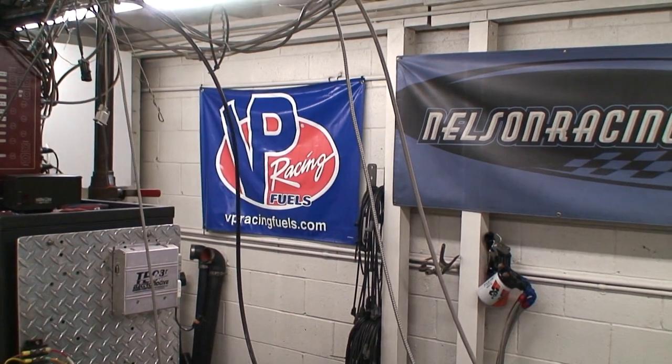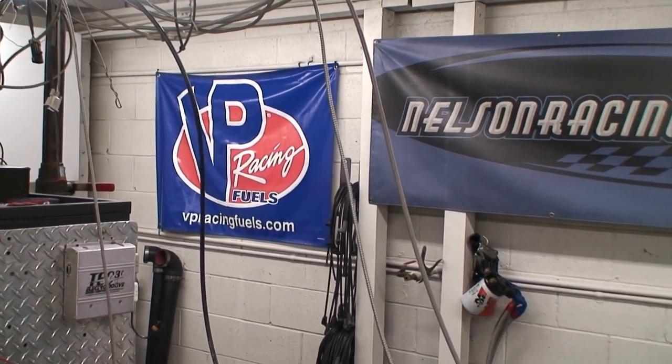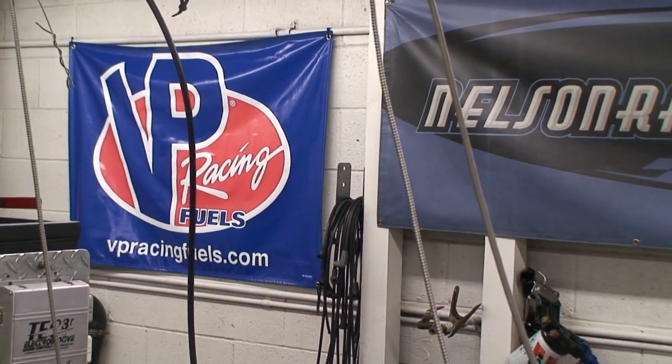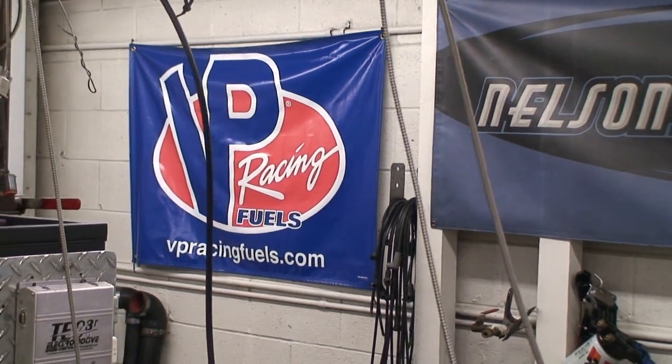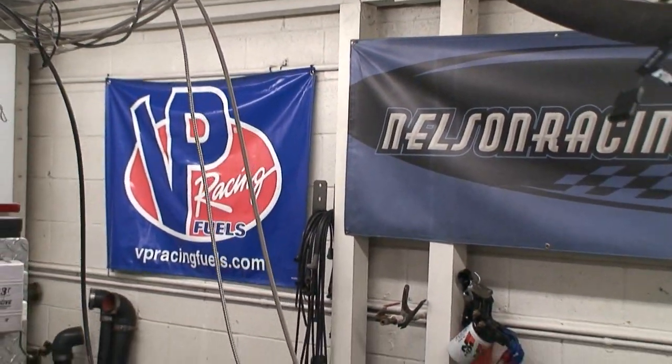We're testing this engine on VP fuel. We really had some awesome success using VP, so this one's running C16 above 16 pounds of boost. We've really had good luck with that fuel.